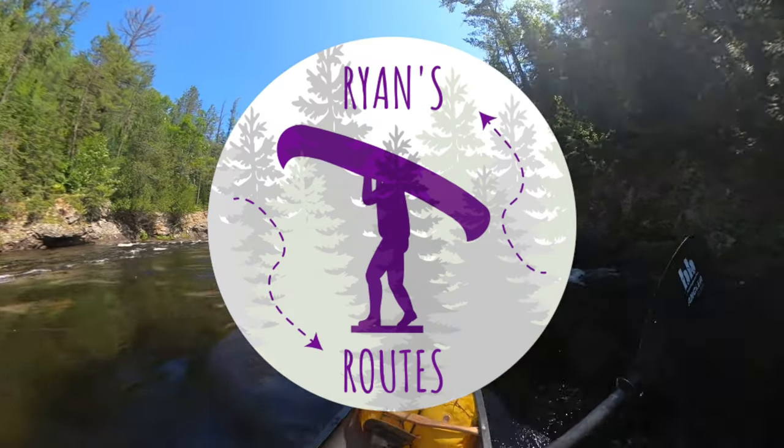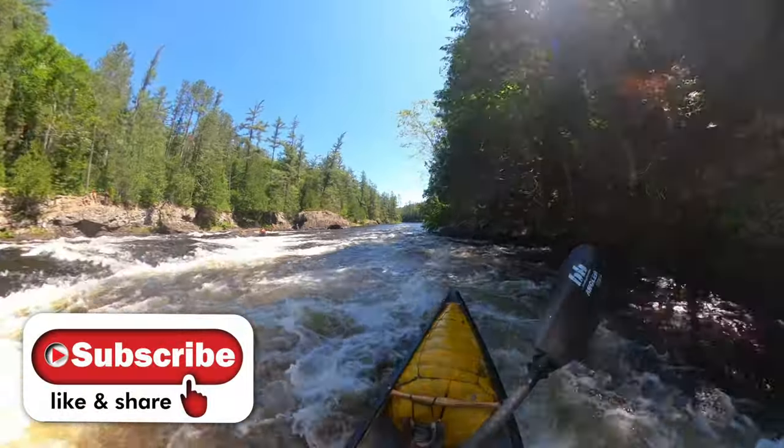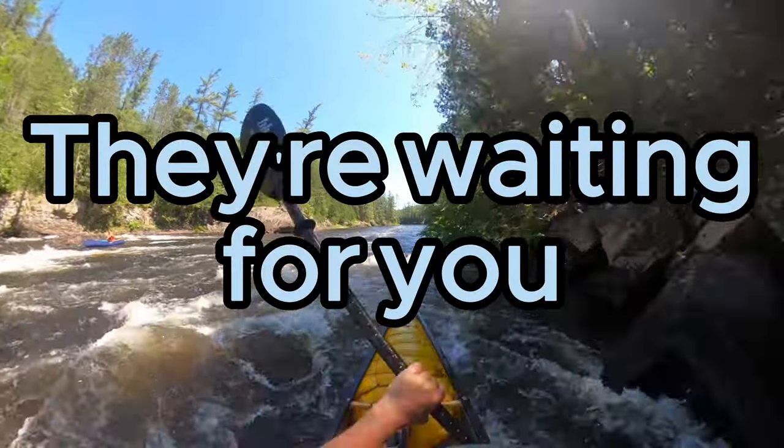Hope that helps you guys out. Gets you on the water and having fun. Like and subscribe for more canoe tripping tips and tricks. Get out there for some adventures of your own. They're waiting for you.